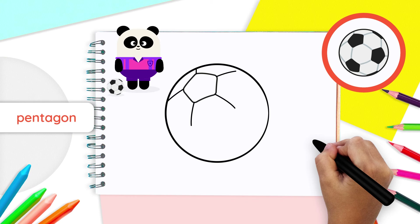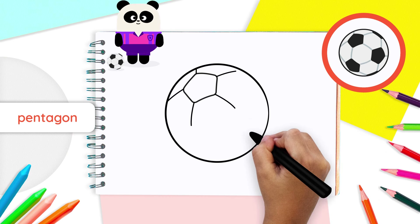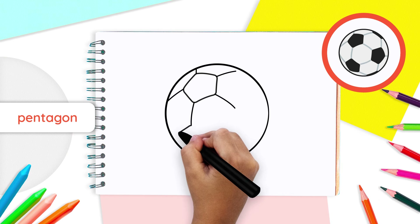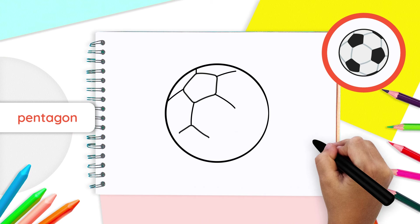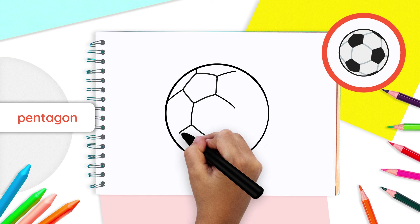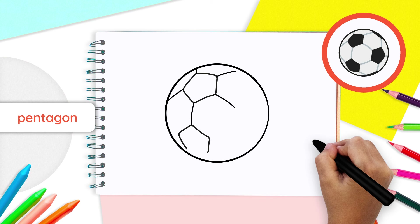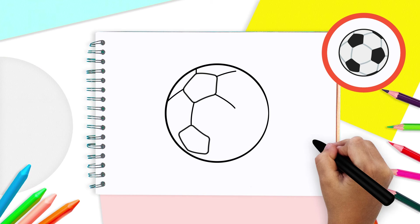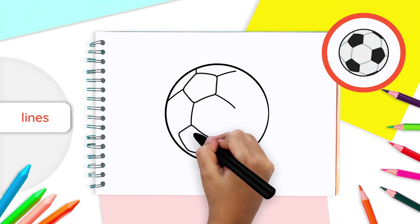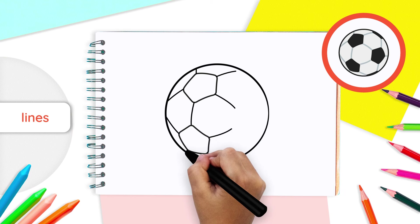Next, we will be drawing another pentagon at the end of the two bottom lines you just drew. Let's start with the left line by drawing an upside-down V at the end of that line. Now, from each corner of your V shape, draw two lines going down. Make sure they are tilted inwards, like you did in your first pentagon. After that, link both ends of these two lines with one straight line. Then, draw four lines coming out of each corner of your pentagon. The top corner already has a line.